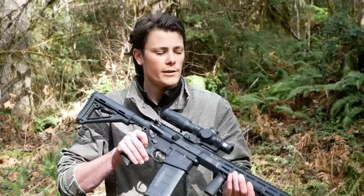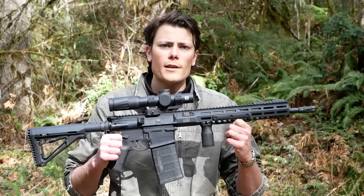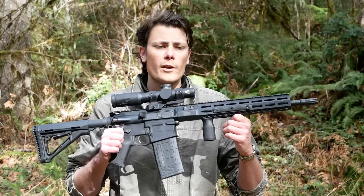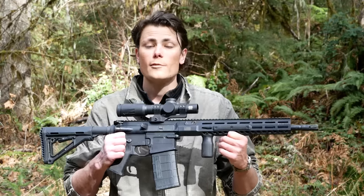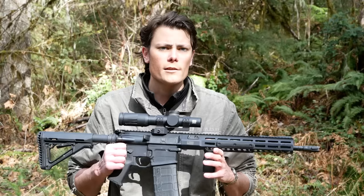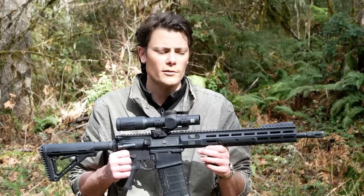Hey guys, Hop here. I am in the tree-infested wasteland of Oregon with a Sig Sauer 716i Tread. This is Sig's take on the AR-10 or LR-308 platform. It is also the main battle rifle of the Indian military, which might be what the 'I' stands for — but it might not. It might stand for impingement, which we'll talk about in just a little bit.